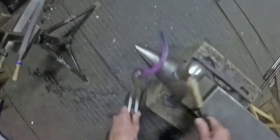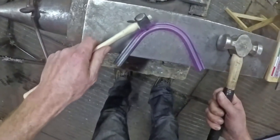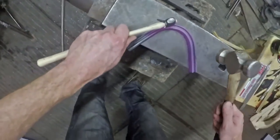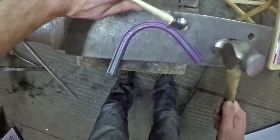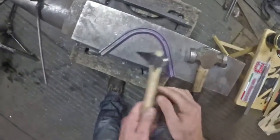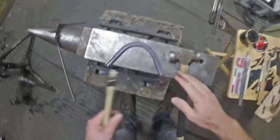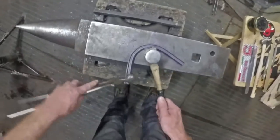If you get your toe bend right in a shoe, generally the rest of the shoe will be right as well, so it's worth spending a bit of time on your toe bend. This is just a specimen shoe, but if I was making a shoe for a horse I'd have to consider how much pitch to put on the nail holes. If it's a big sloping foot I'd put more pitch on; if it's an upright foot, less pitch. You make your shoe depending on what the foot is like.